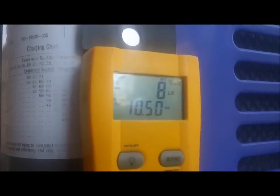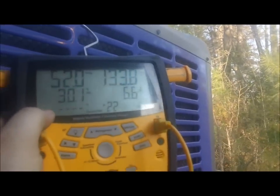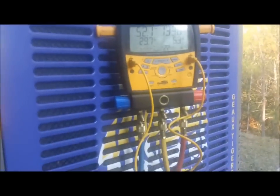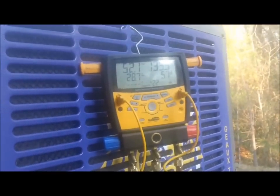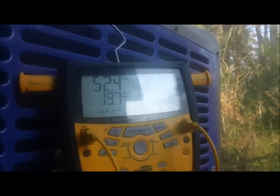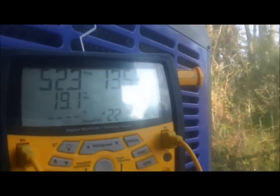We've added just a little over a pound of refrigerant and things are starting to look much better. Suction pressure is coming up, superheat is coming down - that's good. We're looking for 14.8, so if I can get to 19-20 I'll let it go since it's only 64 degrees out here. It's coming around. Final pressures are looking like 52 on suction with superheat around 19.5 and still coming down, and 135 on the head with about 7.5 degrees of subcooling.